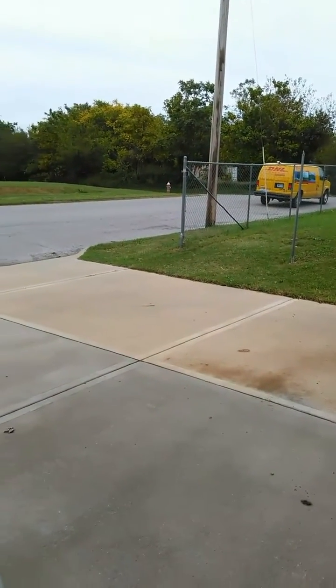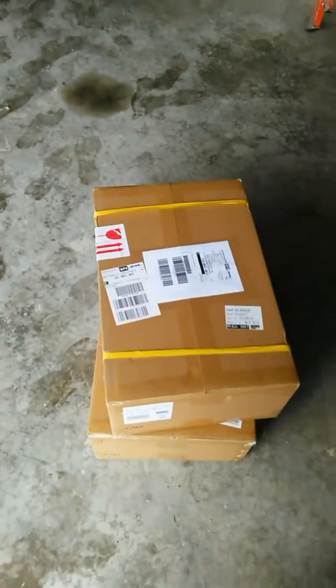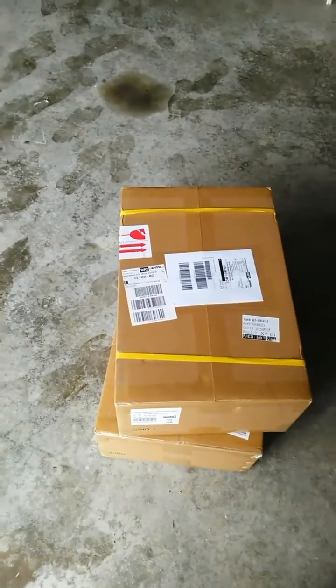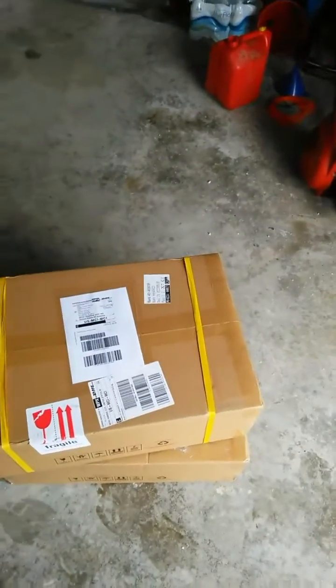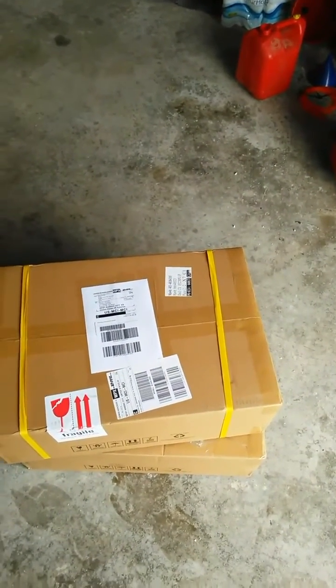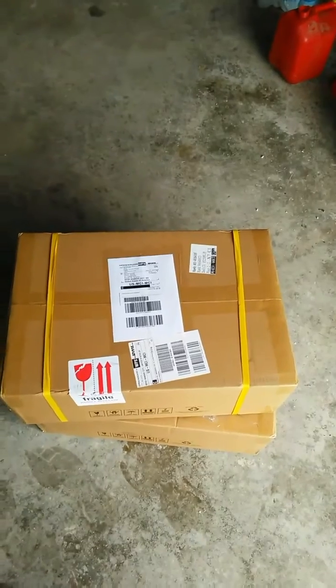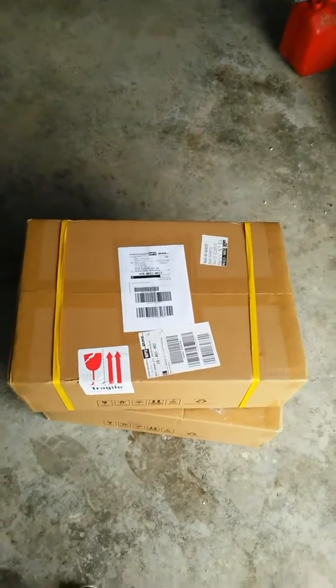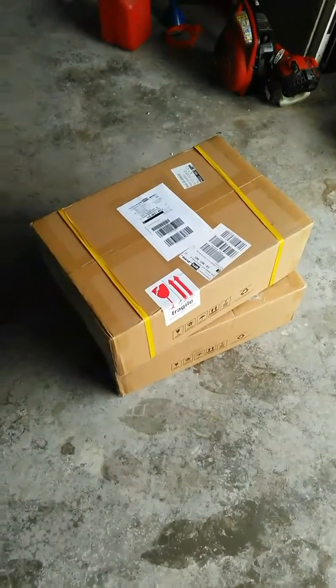The DHL man just left after delivering two packages from MPP Solar. I'm satisfied with the customer service — they shipped these out on Monday from Taiwan and I got them Wednesday, so about three days total. We're going to open it up now.